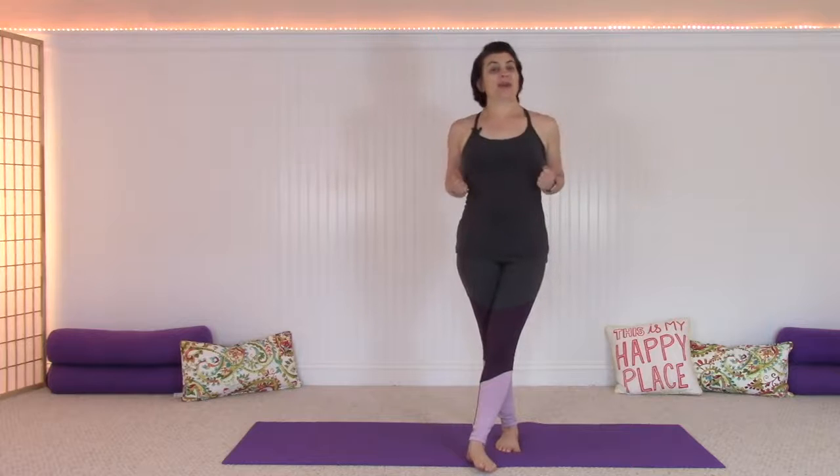Hello, everyone. Welcome to your get up and move yoga session today. This is a particularly useful session if you've been sitting a lot or have been a little more inactive. Let's get up, get our breath, our bodies, our energies moving so that we have more energy and feel good.